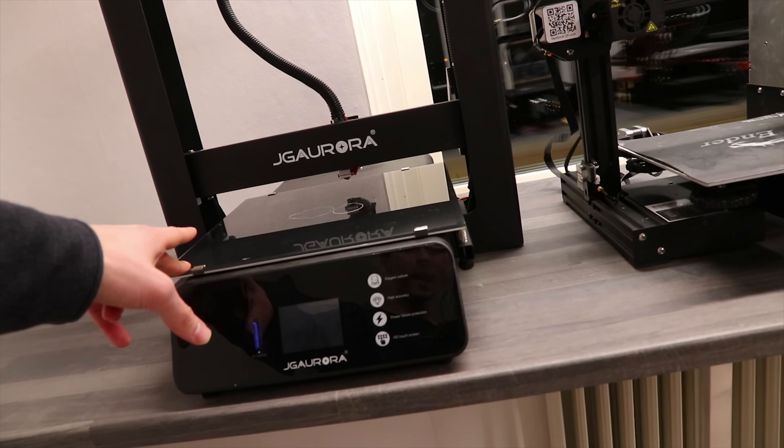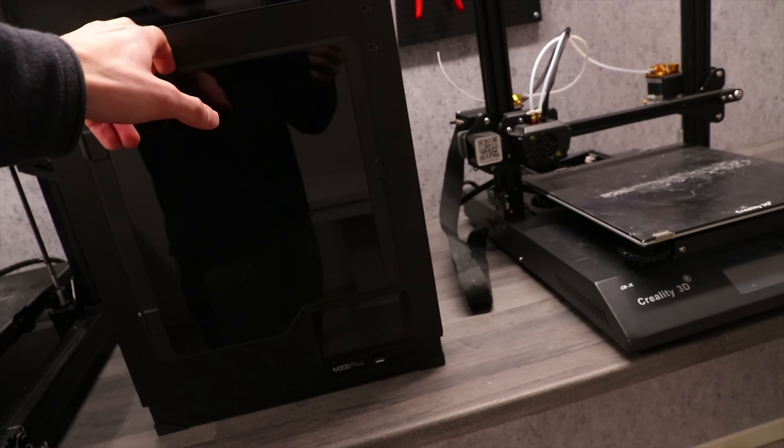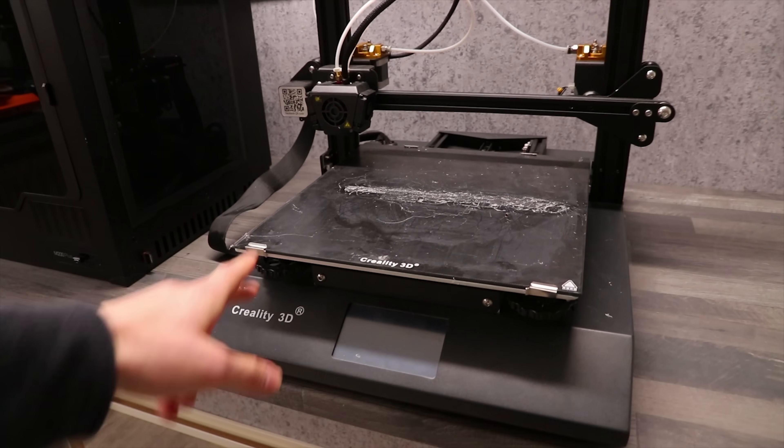With that being said, let's check out the competition. Starting off with the beautiful-looking JJ Aurora A5S, the Ender 3 Pro, we have the TiVo Nereus, the Seamorph, the Orca Cygnus, Soartrax M200 Plus, and lastly the Creality CR-X.